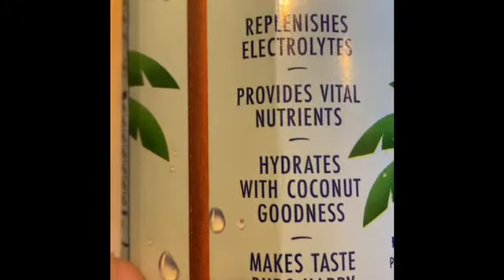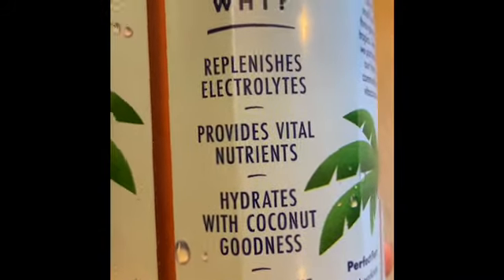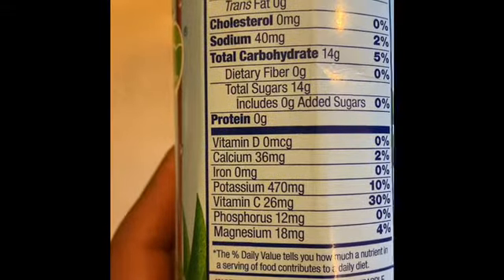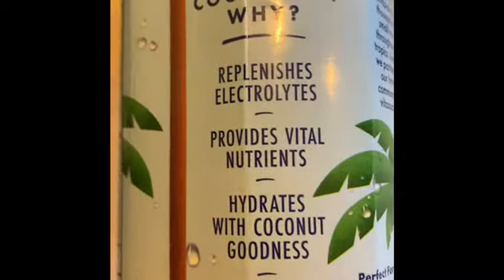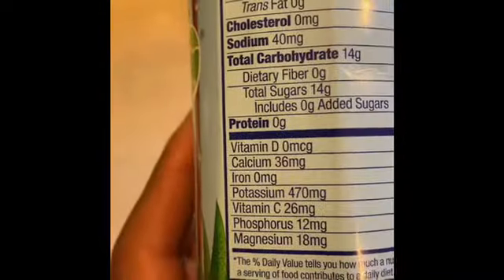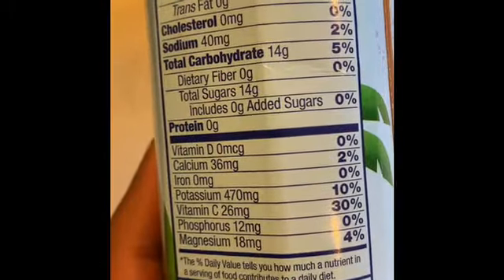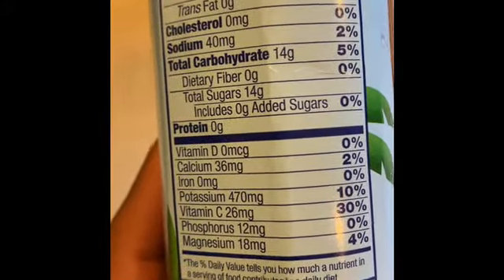Why use this beverage? It replenishes electrolytes — the magnesium and potassium that is missing from your body will be replaced with this beverage. It also provides vital nutrients: magnesium, phosphorus, vitamin C. When you see a zero on the label, it may be in trace amounts — not enough to measure, but it may still be in there.